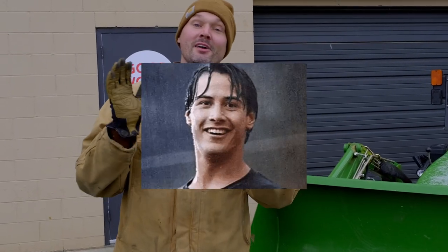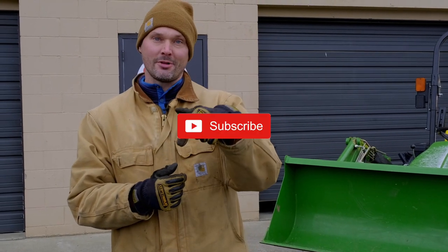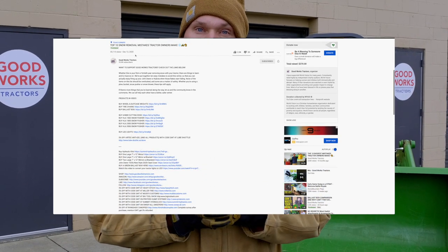If you like what you see here, would you do me a big favor? Give me a thumbs up on this video. And if you'd like to see future videos like this one, hit that subscribe button right down below. If you're in the market for tractor accessories or attachments, maybe even a tractor itself, check the description below or go to Good Works Tractors — you'll find all sorts of cool products for tractor owners like us.